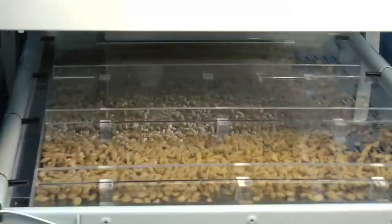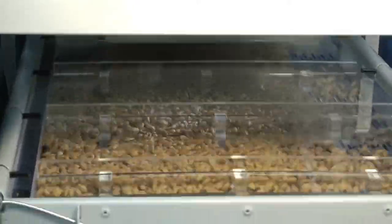A system of rubber balls will automatically do the cleaning for you. Very handy, right?